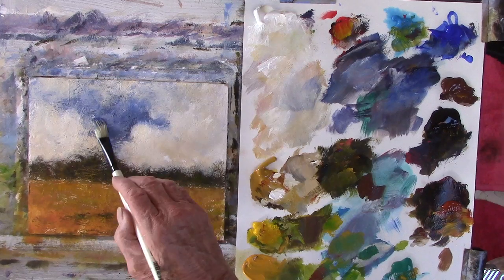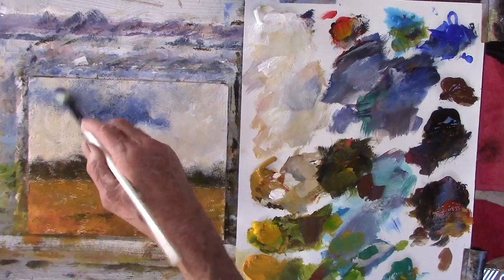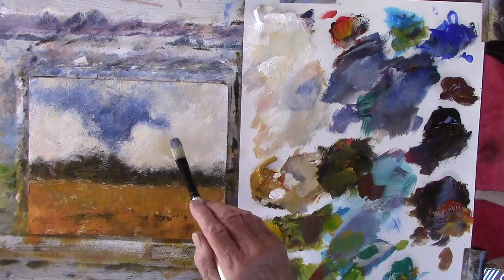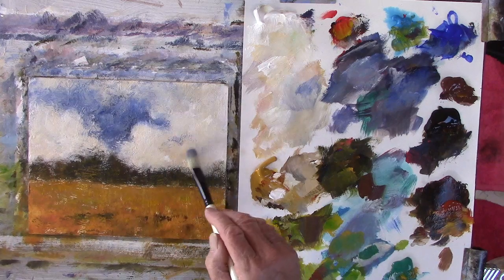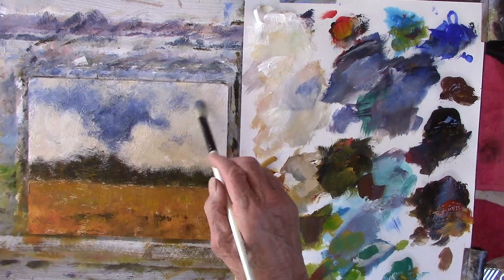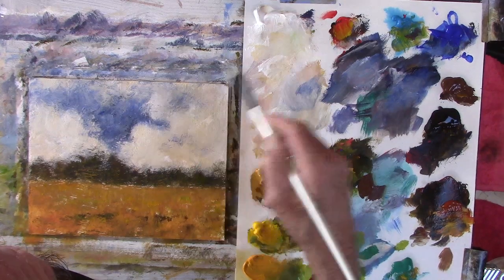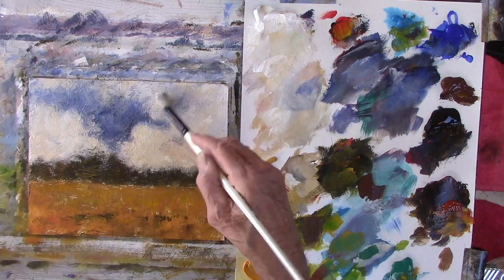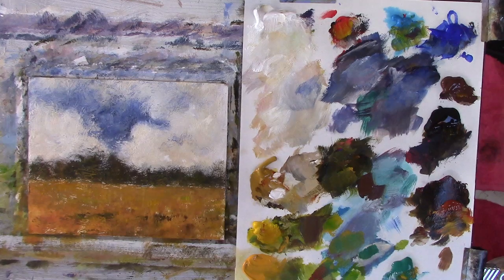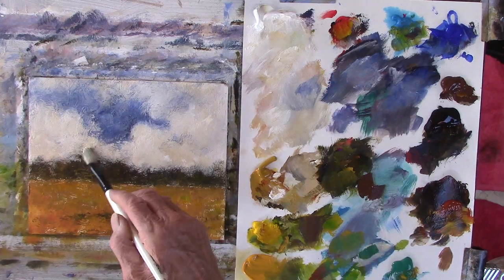I've taken the membrane out of my stay-wet palette box and just clipped it to the board. When I've finished I can put it back. So it's not quite white — this is just a touch of ochre. I've changed the shape of that.